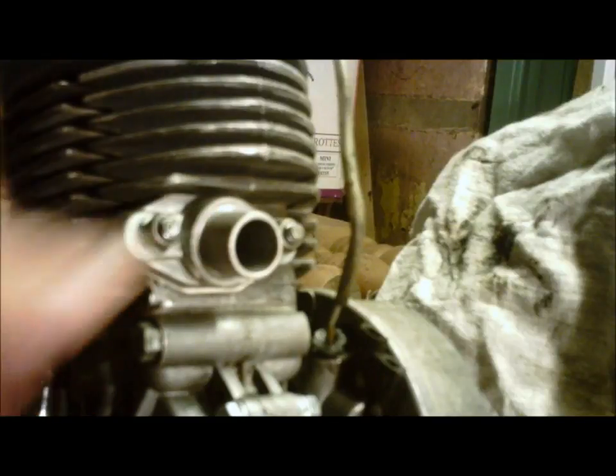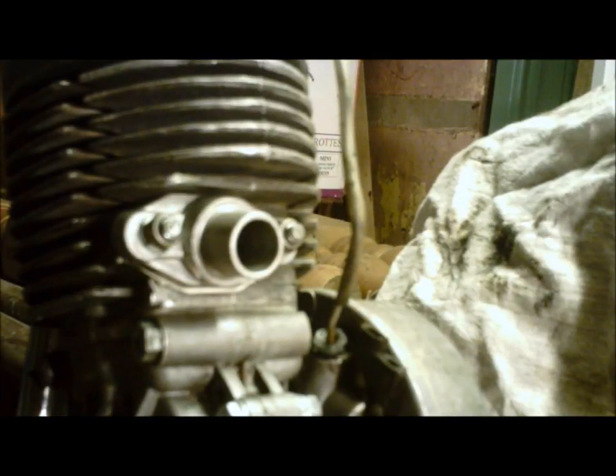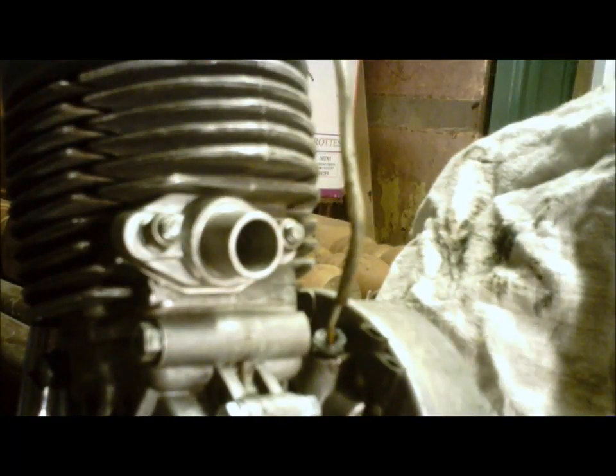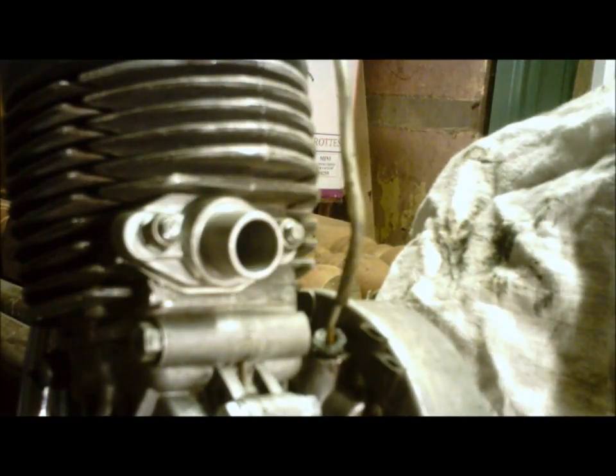That's all the machining you have to do. Get it all nicely buttoned up, throw your 15mm on there, and you'll be ready to perform a little bit better. The other mod you want to do once you've started using your 15mm is to open up the exhaust a little bit — get everything flowing through that engine more efficiently and pick up a little more speed. You do that by de-restricting the exhaust, which will be covered in another video.